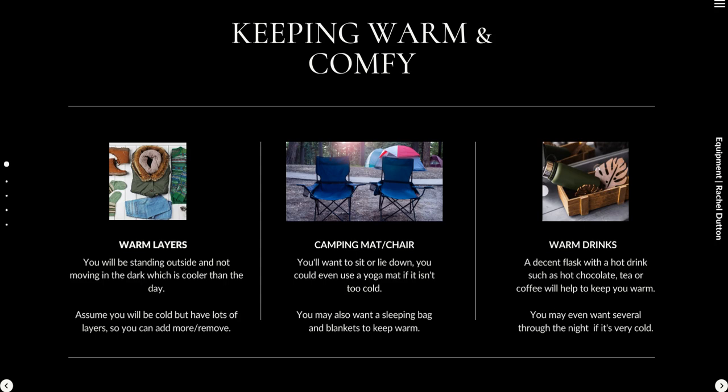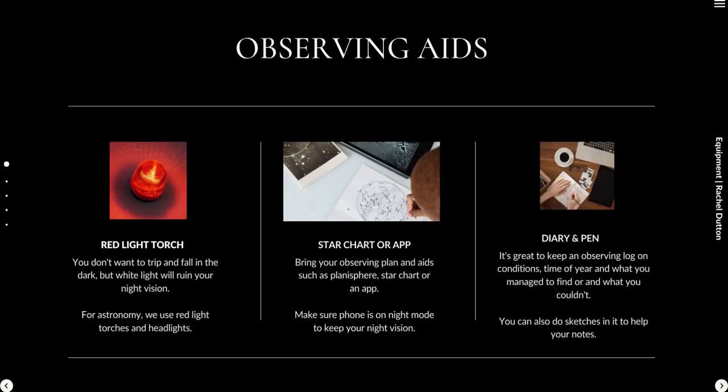As well as comfort equipment, you want a supply of warm drinks — tea, coffee, hot chocolate, whatever it is — to keep you warm on a cold night. Hopefully you have most of those things already, and maybe invest in a camping chair or a yoga mat.